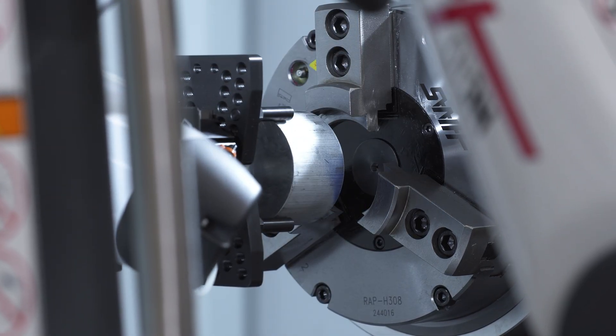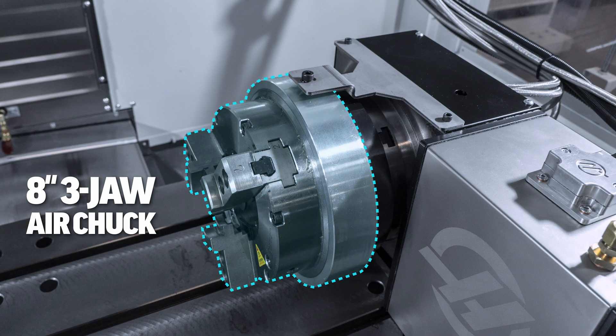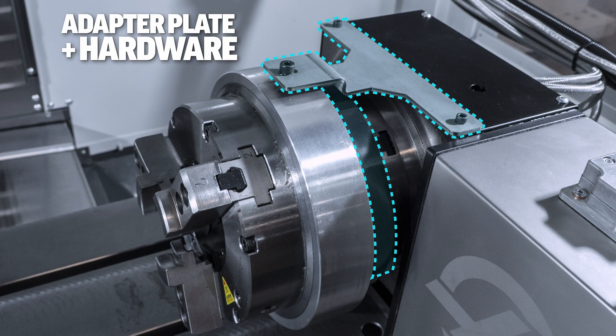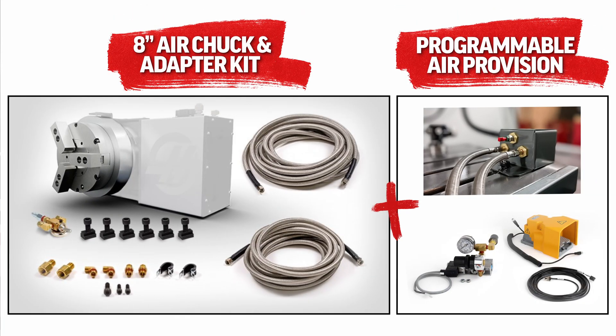Integration couldn't be easier. The Haas air chuck kit comes with all the components needed to install it: an 8 inch 3 jaw air chuck, an adapter plate with hardware, and pneumatic hoses and fittings to connect it directly to the programmable air provision option purchased with your machine.